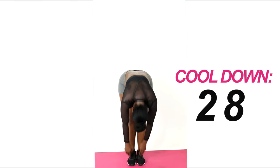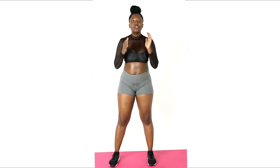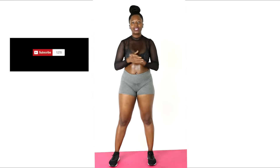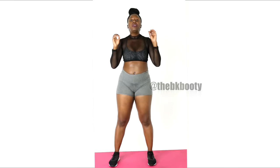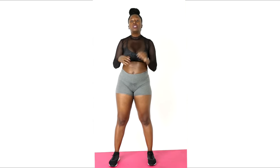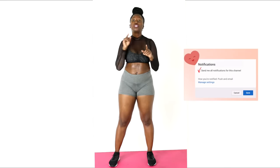And that was your 10-minute full body at-home butt workout! Make sure you subscribe to my channel and follow me on Instagram at The BK Booty. I'm going to be uploading so many more workouts — full length as well as challenge workouts. Hit the subscribe button and the notification bell so you're notified every time I post. Thank you so much for watching, make sure you drink water, and I'll see you on my next video!